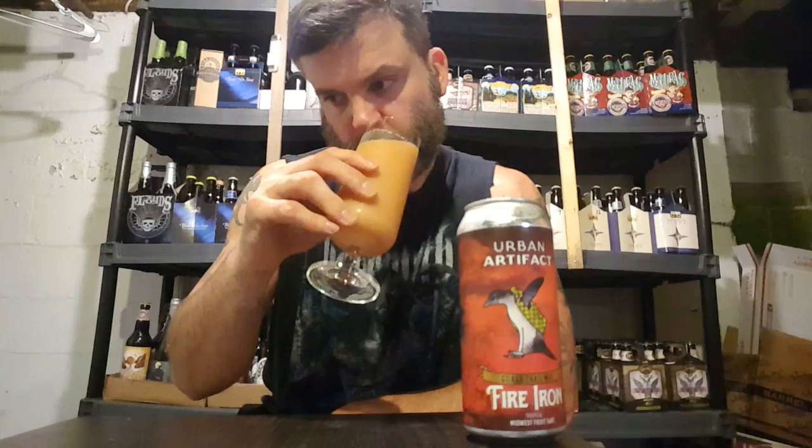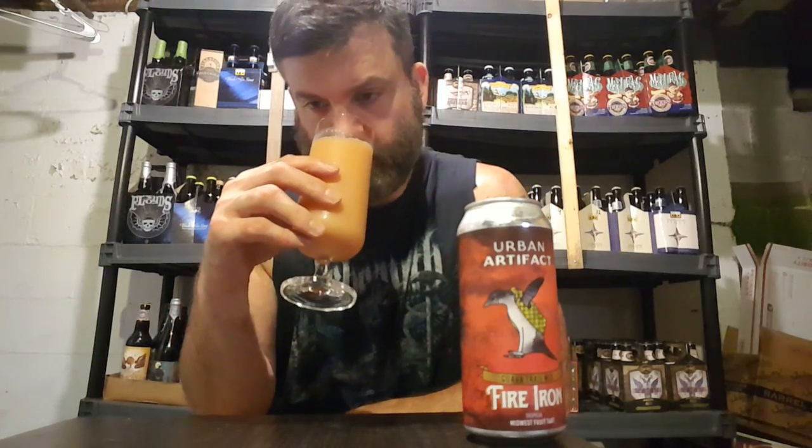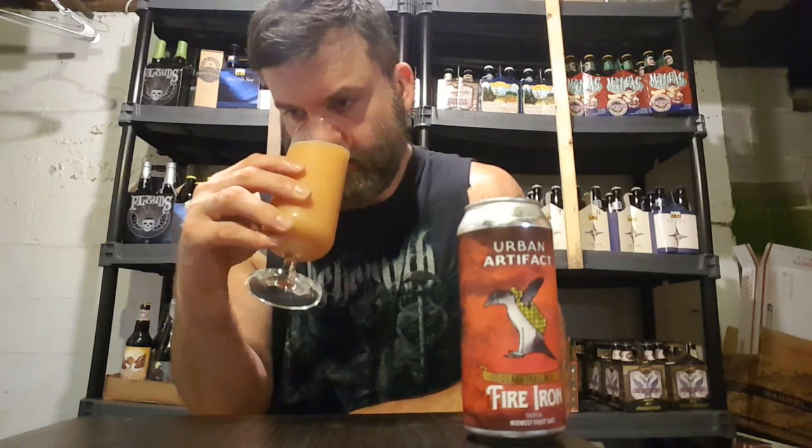Aroma? Pretty much the same aroma as all the rest. You get that sour funk up front. You do get some of that guava. Maybe a little cinnamon in this one. Definitely getting sort of a lactose thing, maybe. But yeah, pretty similar to the rest of them.